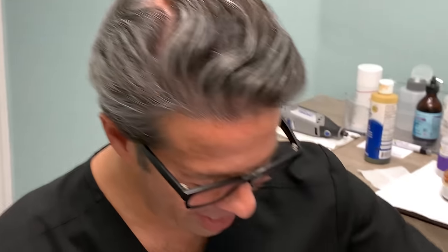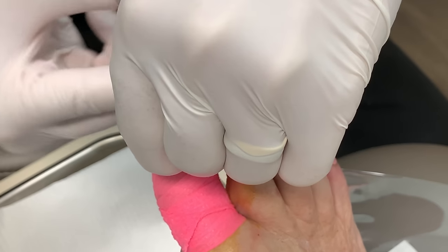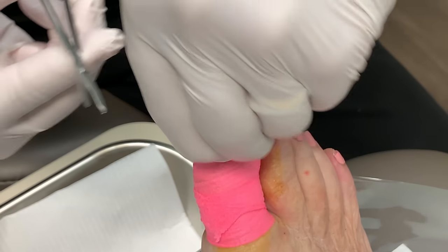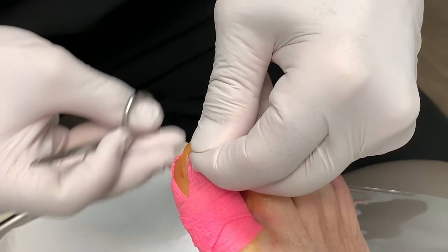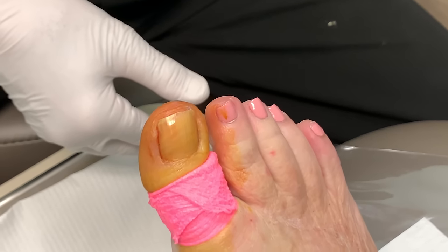The patient wants us to do this one first. Let's open this up and test you to make sure you're numb. I numbed her up, but when we were putting the betadine on her, she said that it may not be totally numb, but we're going to find out right now.